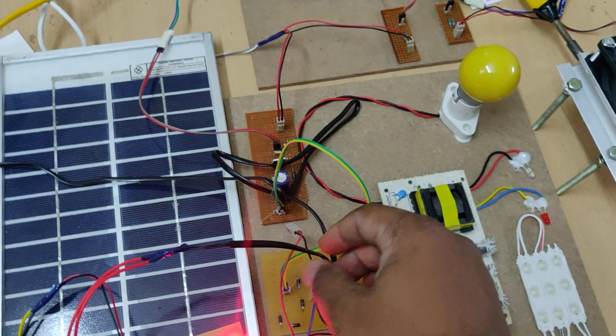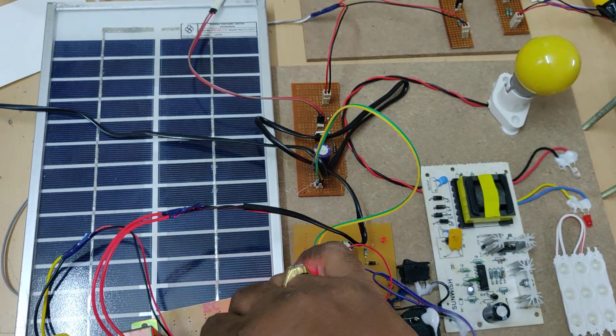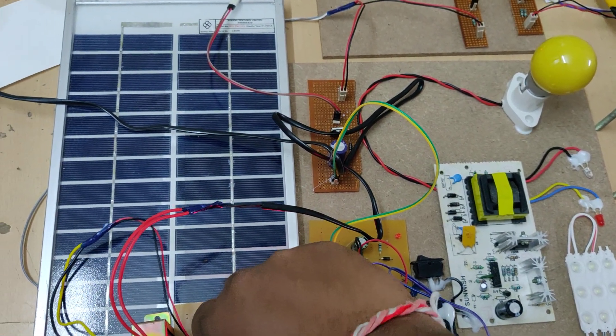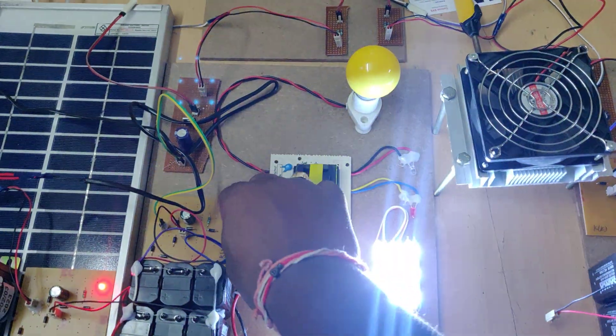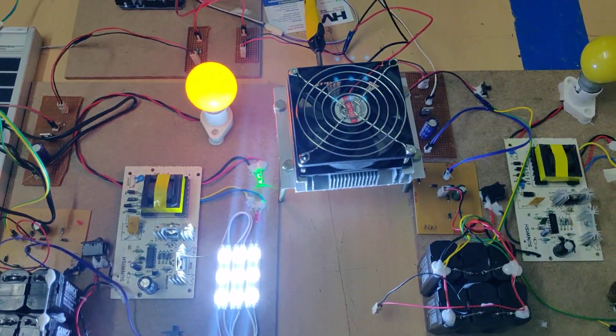The same charging setup applies to the second battery pack as well. There is one more two-pin connector — just connect that. Now we can see the DC loads operating. The same applies here as well.